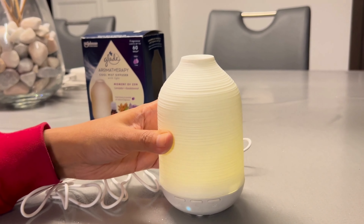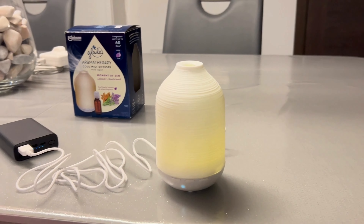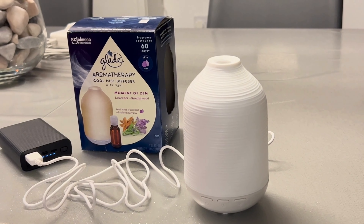This is really cool — the fragrance is so good. You can place it in any corner of the room or in the washroom. It's really, really good and the fragrance is really nice.